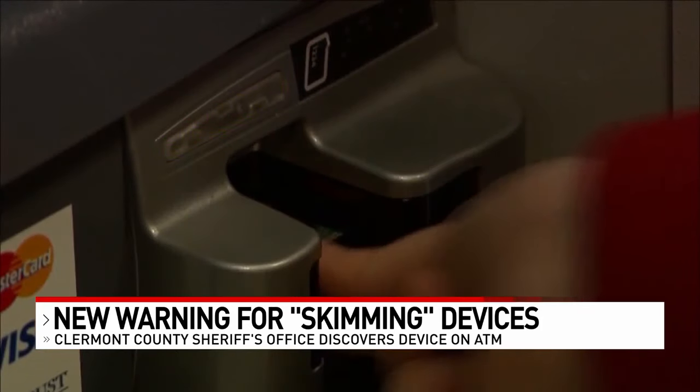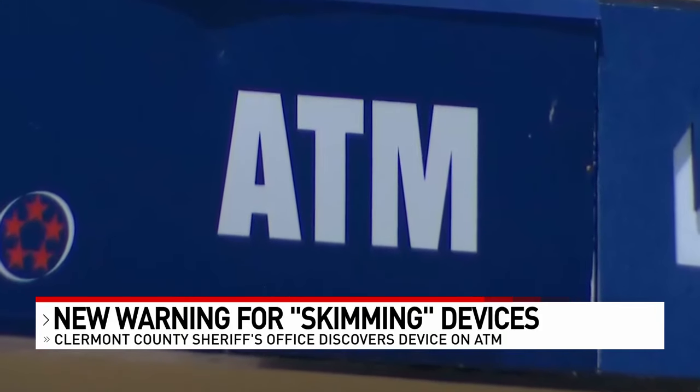He has some suspicions about maybe a couple different crews coming through Cincinnati that are not local. To protect yourself, Ross suggests taking your time when using an ATM.